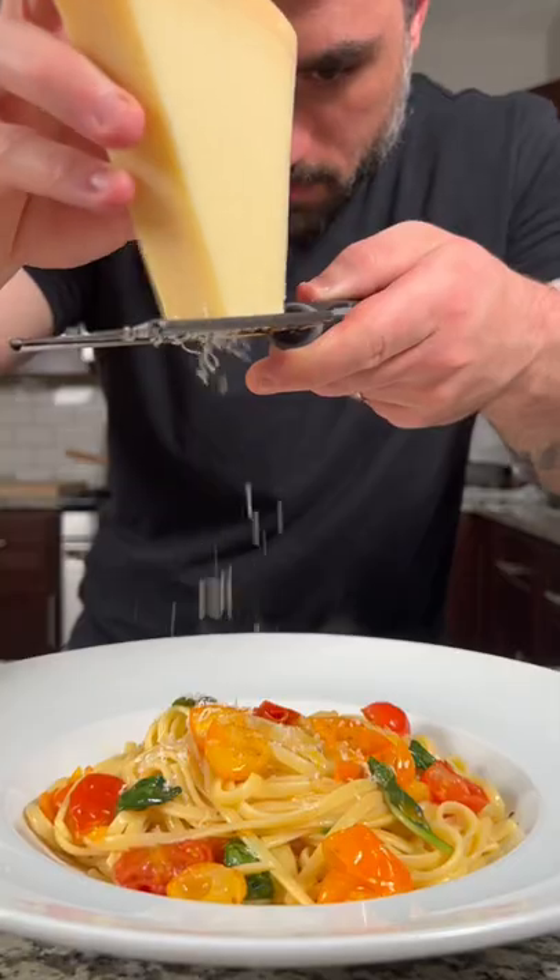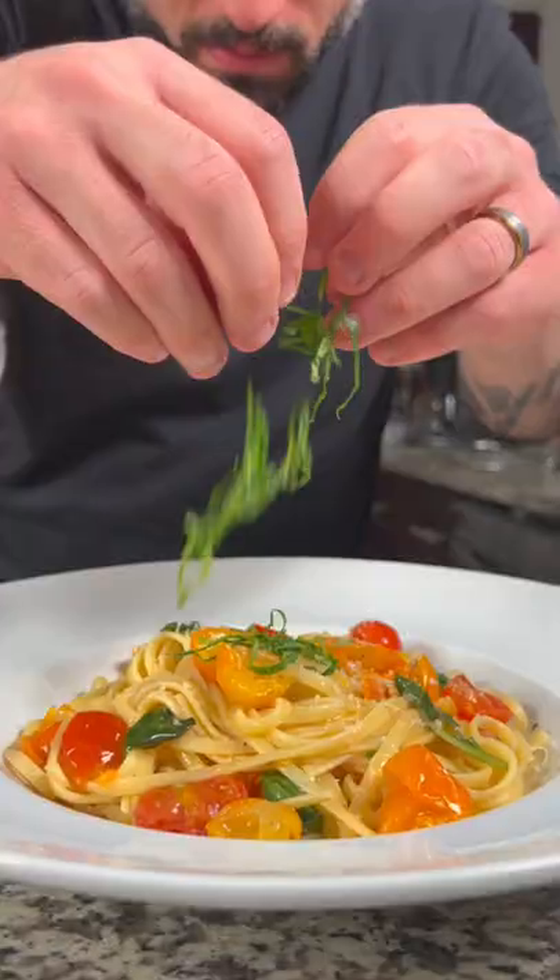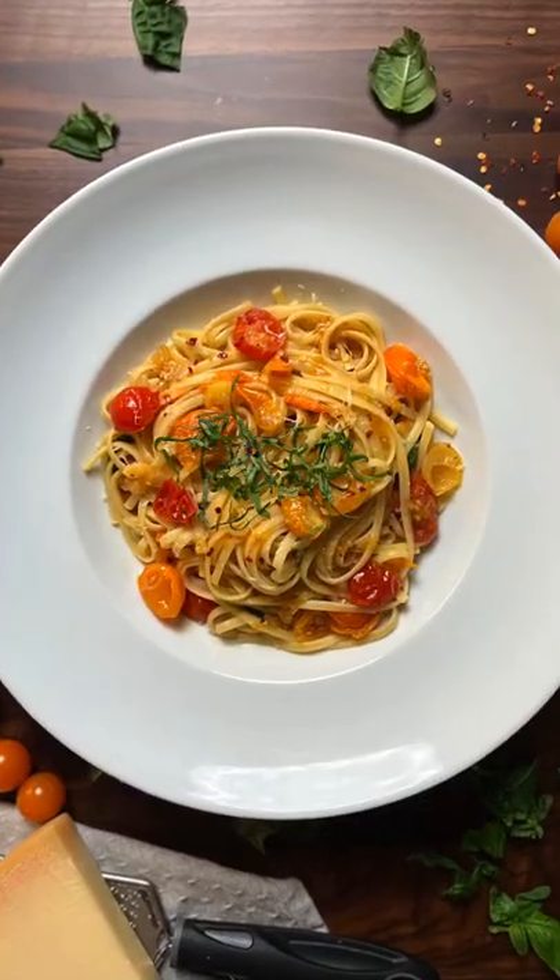Today we're going to make fresh tomato basil linguine. Let's get into it. This is the perfect pasta dish for a nice summer day. To start, we need to go over to your grandmother's house and steal some of the tomatoes out of her garden.